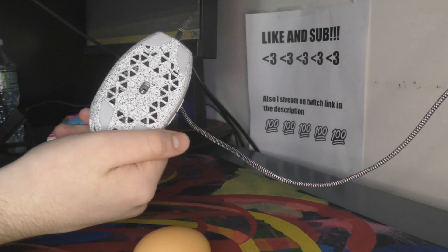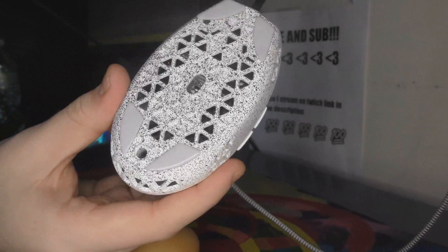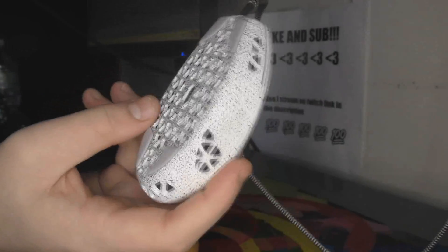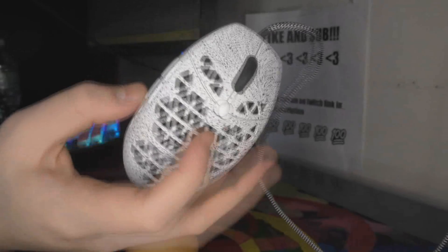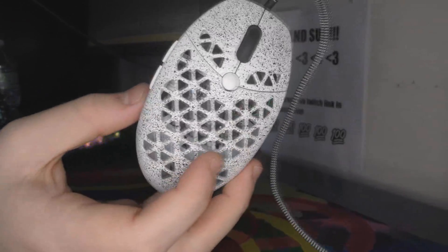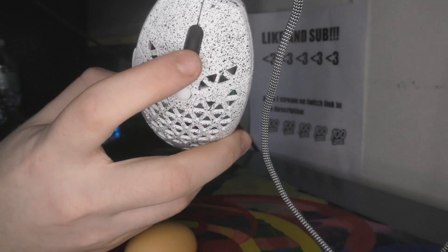It has the 3360 sensor. The only issue I've had is the LOD seems to be a bit low, but maybe that's because I don't have the stock feet. And I can't find software for this mouse — it's like SOS, please let me know — because I spent like 10 minutes looking for it and I couldn't find it. I refuse to put any more time into it.